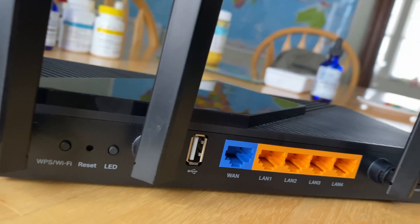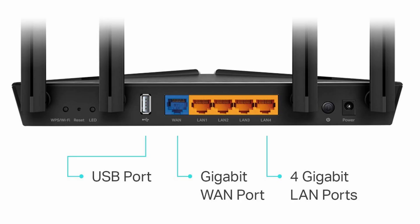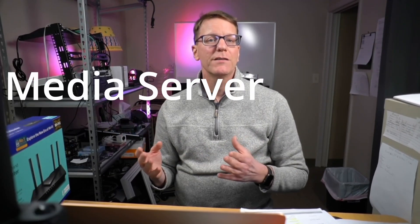On the back we have a 1 gigabit WAN port where we plug in our internet and 4 gigabit LAN ports where we plug in our Ethernet devices. There is also a USB port that supports drives formatted in NTFS, exFAT, HFS Plus, and FAT32. The USB port can be used for Apple Time Machine, FTP server, or a media server. I think that USB ports on routers are one of the most underused pieces of tech that is actually very quite handy.